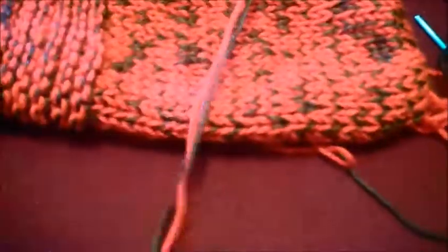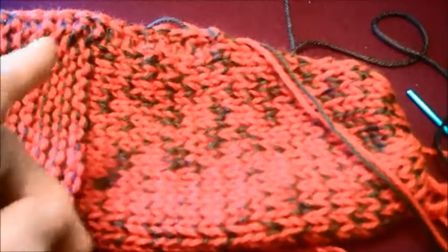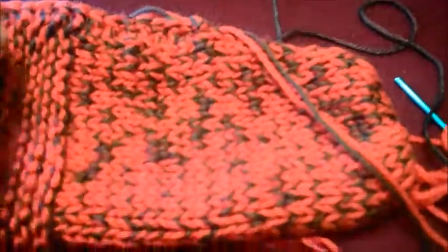Now I turn it the right side out, and when I'm ready to crochet around here I make the loop. When I start I leave a little tail, because as I finish I'll have a tail on both sides and that will sew down to the front.